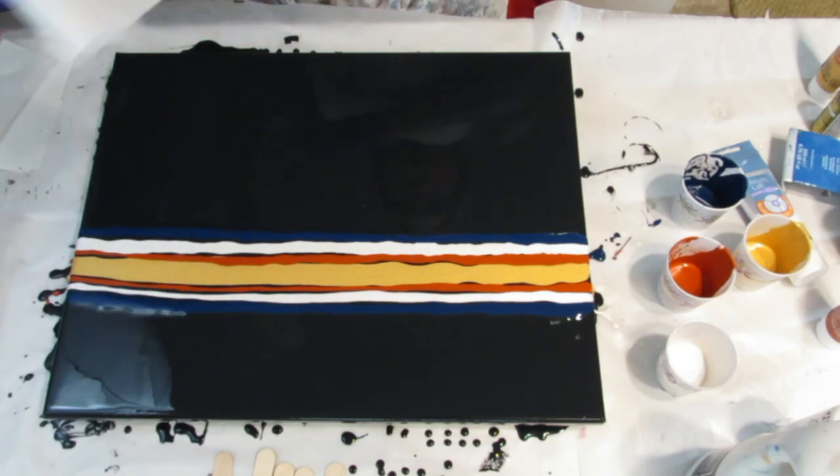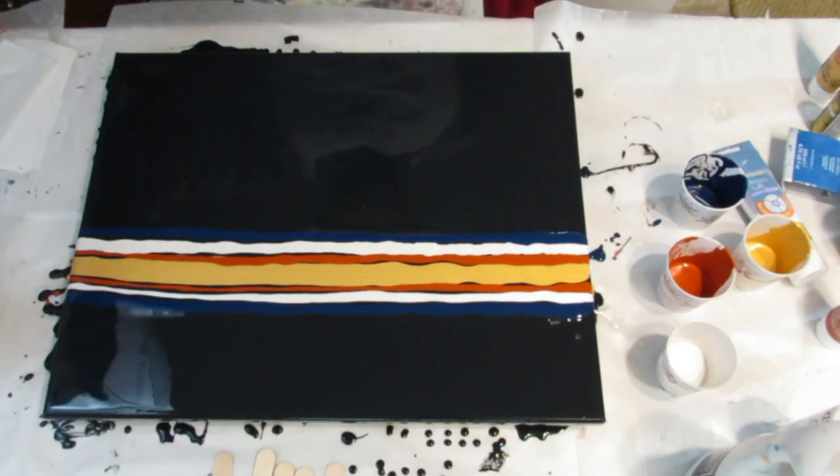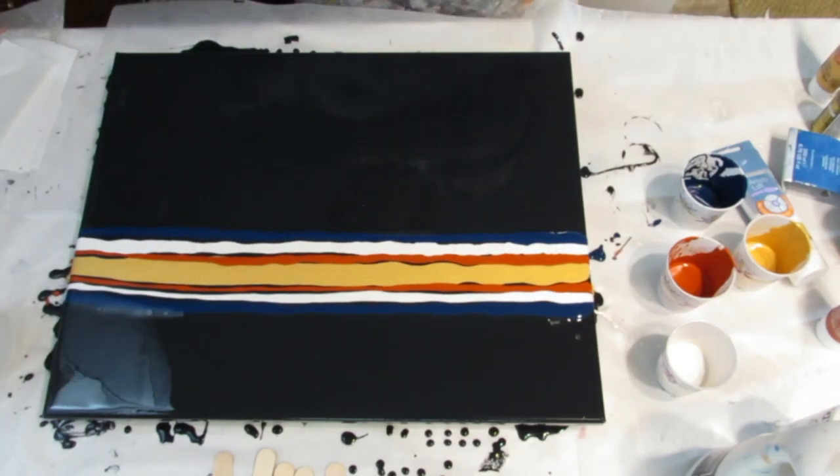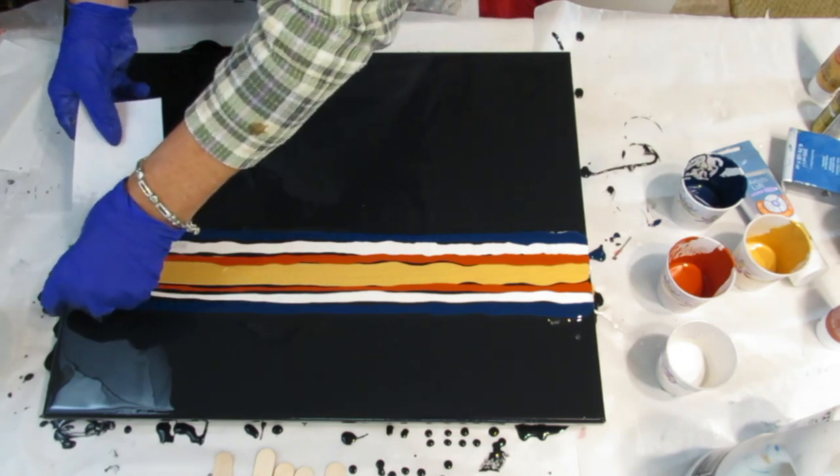I'm going to be using paper towels to swipe with. I'll give it a little squirt from my squirt bottle to get it damp, and let's get going. I cut these a little shorter — that way I have more control with where I lay it down.